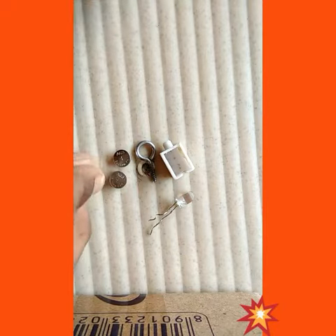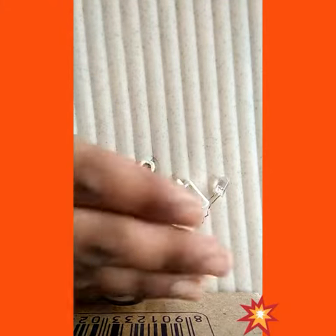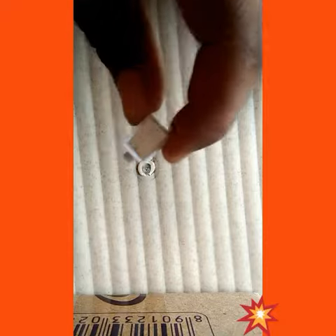Next, three cells. These are the things required to do an electric circuit. Now the process — how to do this electric circuit is very simple. For that, first we have to take this box like this.